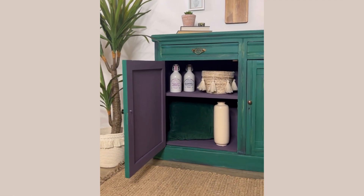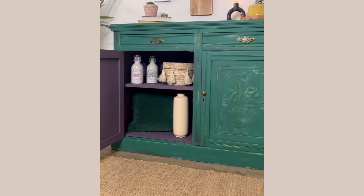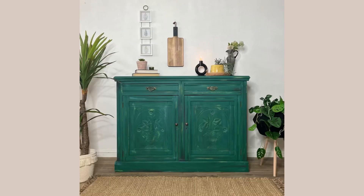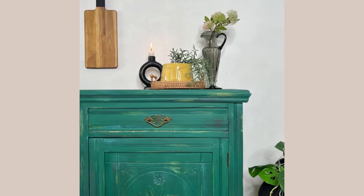I also painted the interior using Elderberry, which pairs so well with the green. This gives a lovely colorful surprise when you open the doors. I hope that you enjoyed this tutorial — to see more of our projects you can follow us on all of the social media platforms at Cherubs Chalks Interiors.